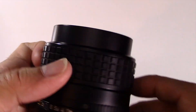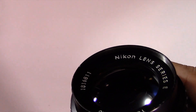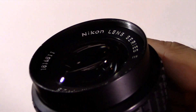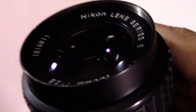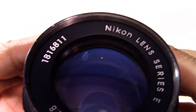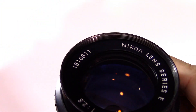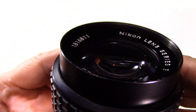I found it to be nice and sharp, and I don't pixel-peep. There's a bit of curvature with the lens, but nothing you can't correct in Photoshop and nothing that's really going to bother you too much, unless you like to go right down to the nitty-gritty. There's a lot of information online about this lens.